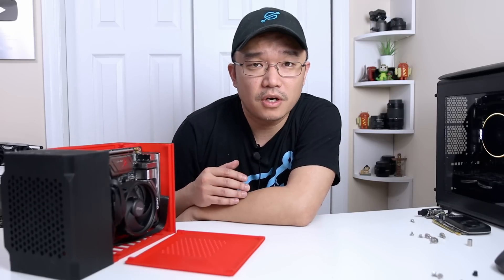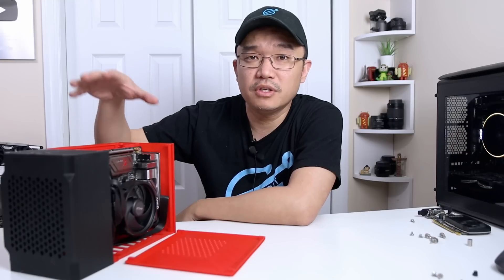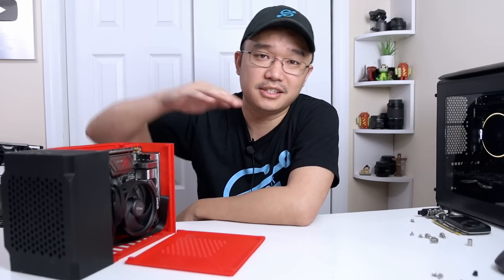Hey guys, Don here from Nova Spirit Tech and welcome back to the channel. Today I'm going to be showing you guys a fully 3D printed 4.7 liter ITX case. So let's get started.